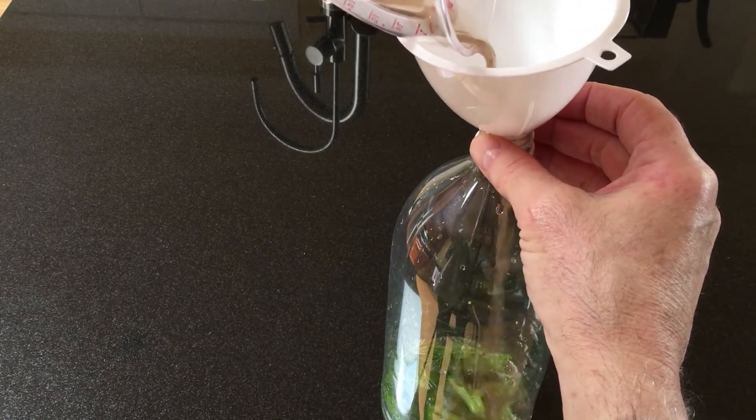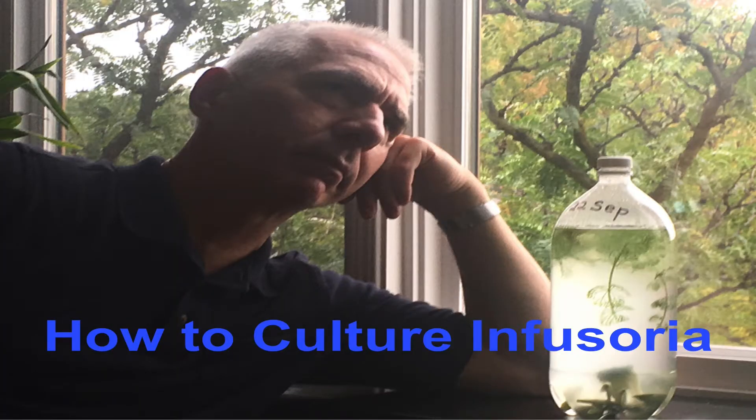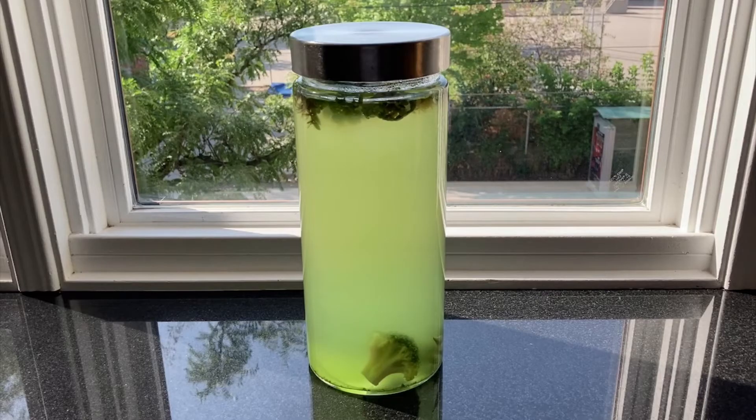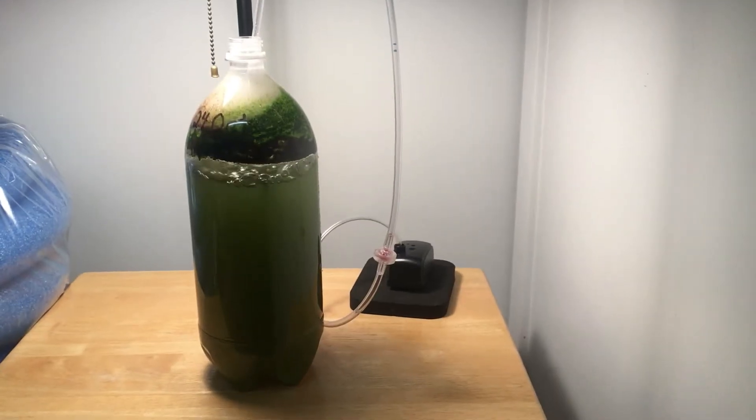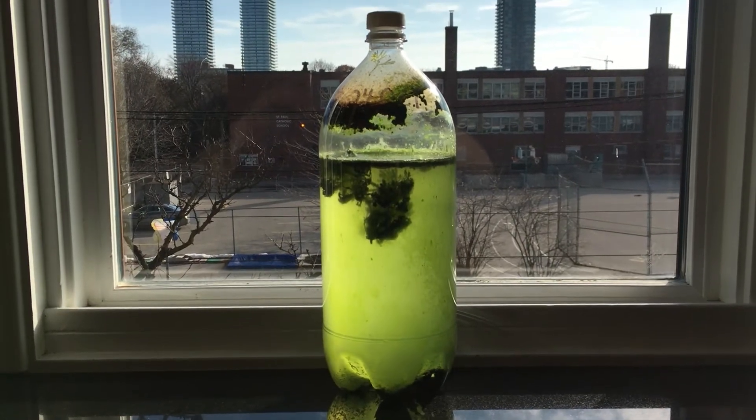This is my third video on how to culture Infusoria. If you watched the first two videos — and if you didn't, don't bother — you know that I've had a complicated relationship with these critters and decidedly mixed success.